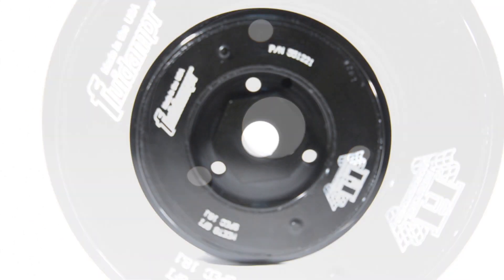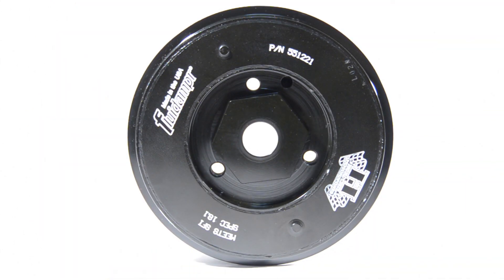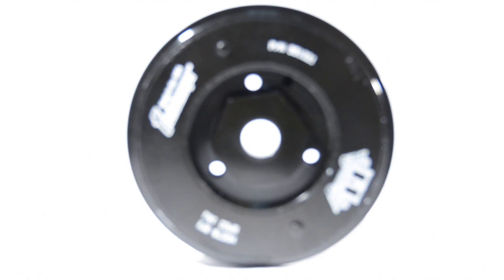Just so you know, we also have this Fluid Damper product available for the 1.8 turbo and also for the 2 liter turbo FSI engine.